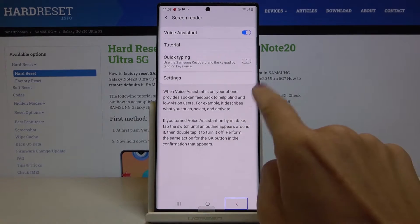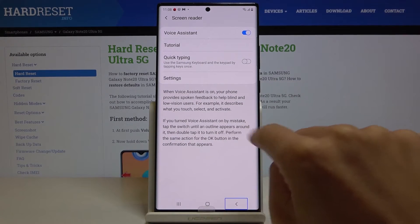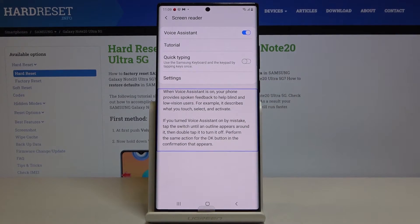Let me go back — all you need to know is written here, so let's listen to it. When Voice Assistant is on, your phone provides spoken feedback to help blind and low vision users. For example, it describes what you touch, select, and activate. If you turn Voice Assistant on by mistake, tap the switch until the outline appears around it, then double tap it to turn it off. Perform the same action for the OK button in the confirmation that appears.